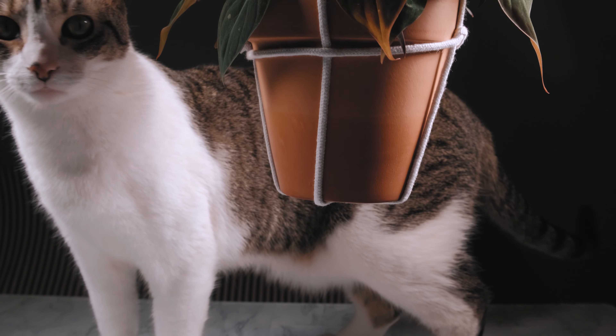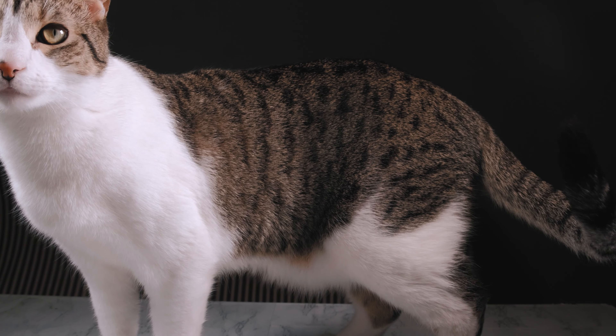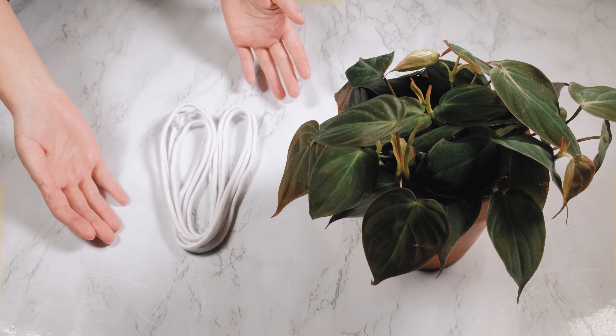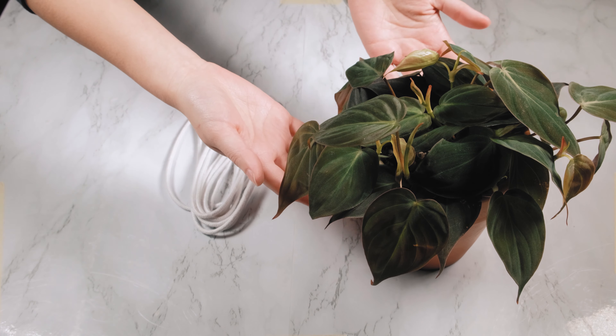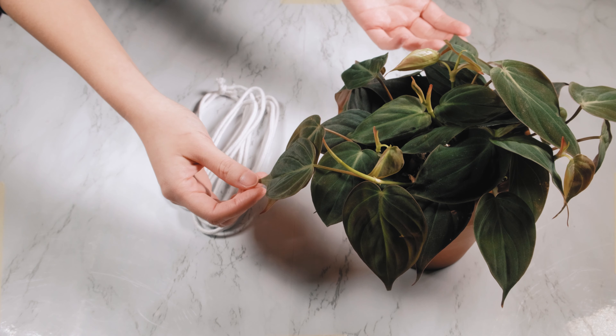Today, we're going to make a simple macrame plant hanger. What you're going to need is some string. Here is my white string and also the pot of plant I want to hang. This is my philodendron micans. It's been growing a lot for me and it'll do really well in a hanging pot.